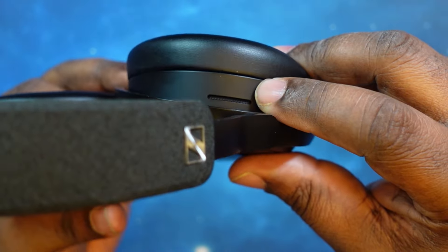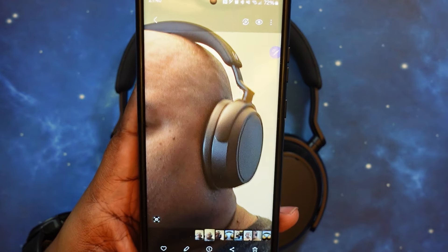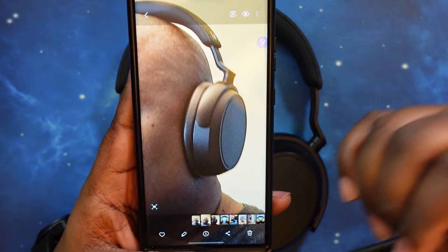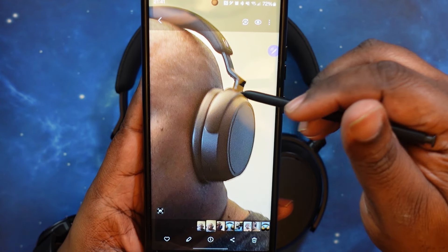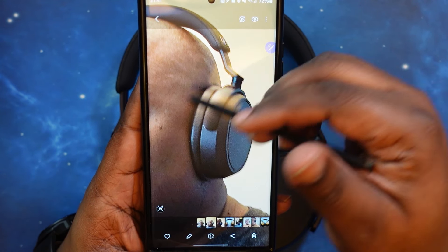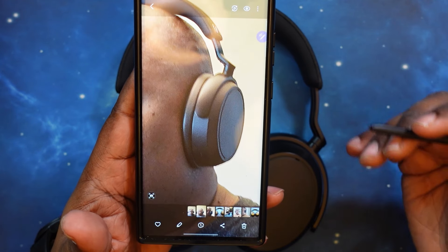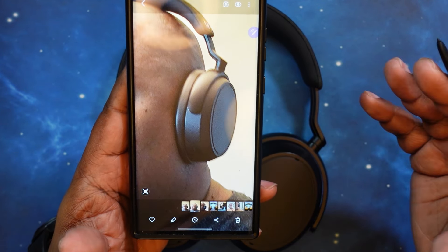Let me go ahead and put these on real quick. I'll show you what they look like while wearing. And here's how they look — nice, complete ear coverage. It's a very light feeling, with a nice clamping force but not too strong.